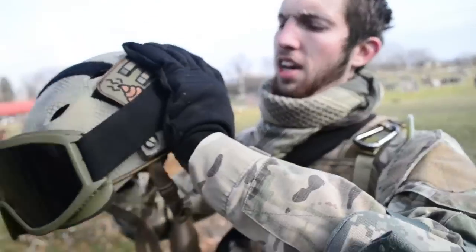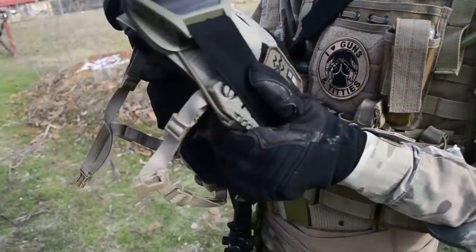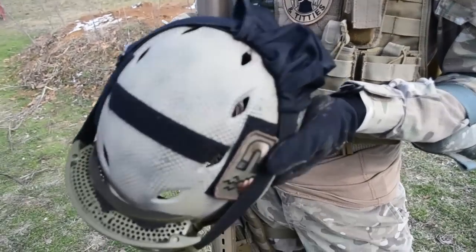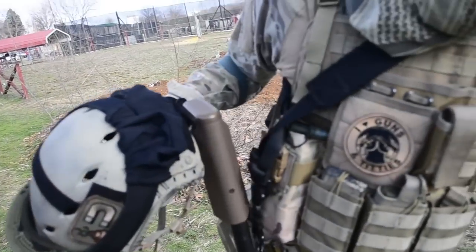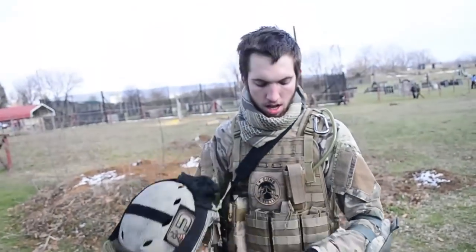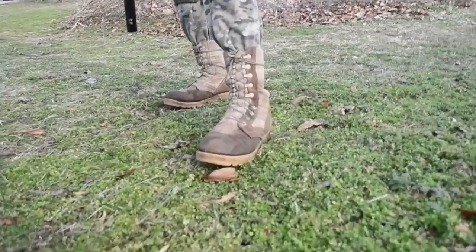I have a base jumper fast helmet with a shit magnet patch. I have ESS tinted lens goggles — always a good choice. I always run multicam because that's our team. And I have military grade elbow and knee pads.